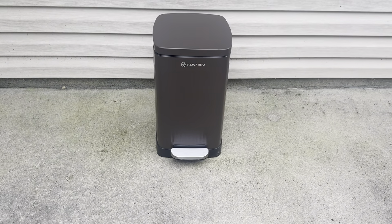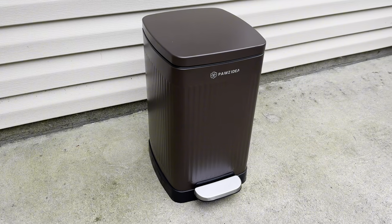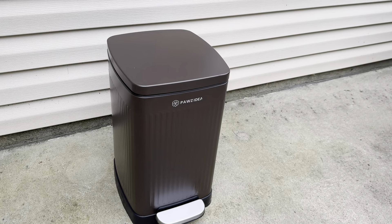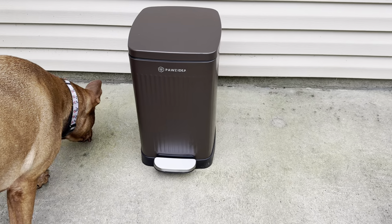So here it is — look at how nice that is! If you're looking for a trash can for your dog's poop I would definitely give this one a try. I highly recommend it. I really think you're going to like this.